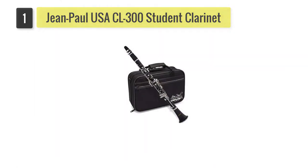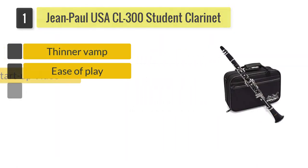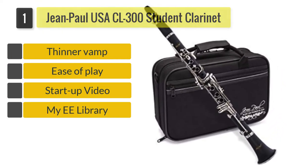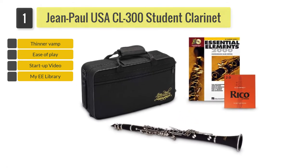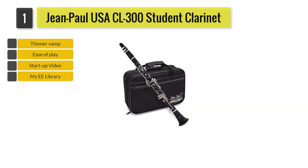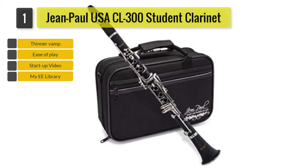Number 1: Jean-Paul USA CL 300 Student Clarinet. What makes the Jean-Paul USA CL 300 Student Clarinet the best is its excellent quality. It has a thinner vamp cut design to make it easier to play for beginners, as well as all the accessories needed to learn how to play. It even has a strong carrying case to make it easy to bring your clarinet around.